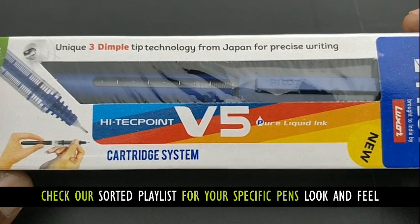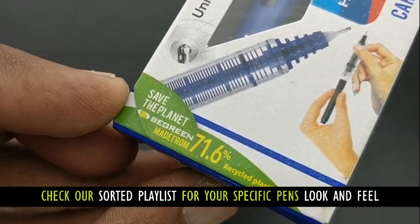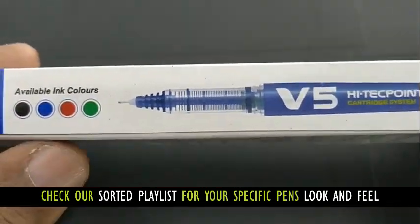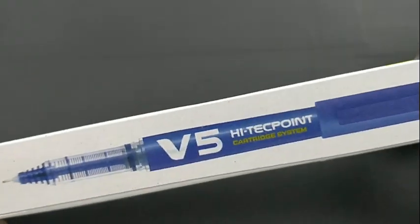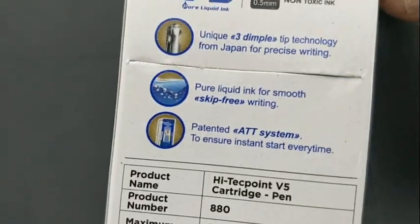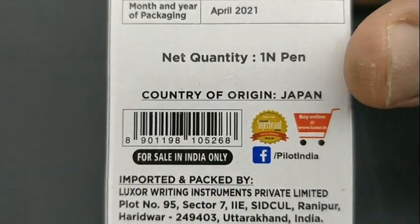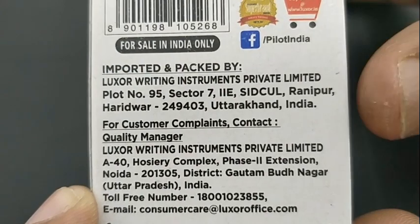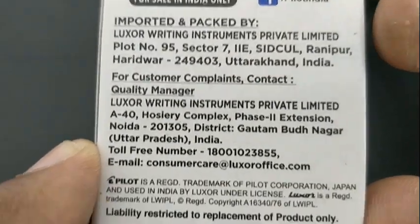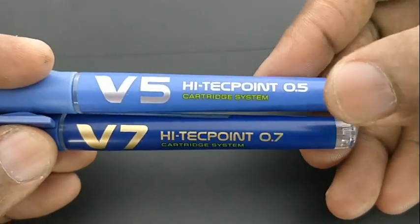This is the Pilot V5 Cartridge System pen. This pen costs 50 rupees. We have already seen the V7 Cartridge System pen. Now the V5 comes with an extra fine tip and a cartridge system at the same price of 50 rupees, making it suitable for many students and even officials who have heavy writing.